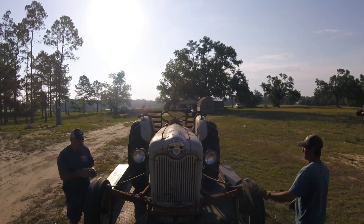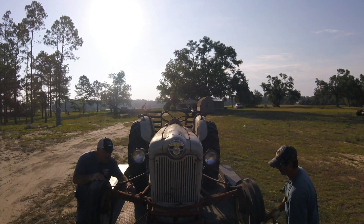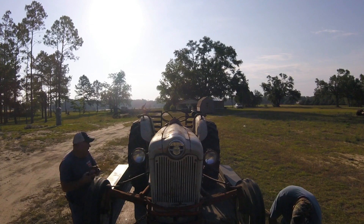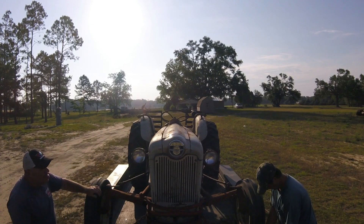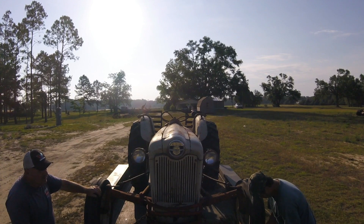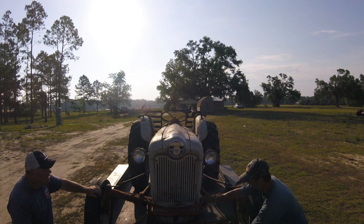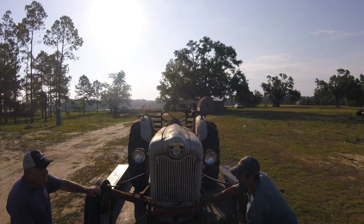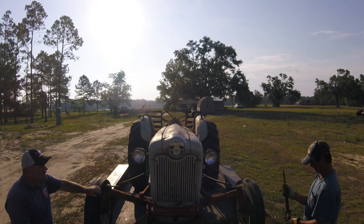I'm amazed at how great the sheet metal is on this tractor. I mean, it's straight — straight as it can be. And mine too has the same little rust area right here. It's identical to the one that you showed me on that video. Identical. Mine looks the same.